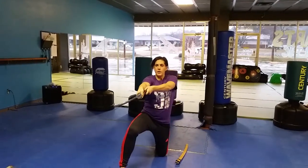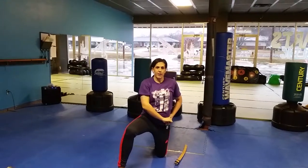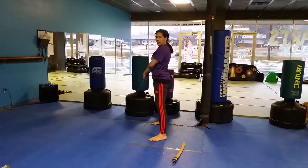Then you're going to sit back and forward, and put it back into the sheath. Then you're going to stand up and draw, and turn around.